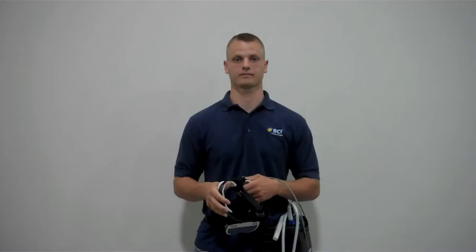I'm going to demonstrate how to properly adjust your buck. There are five tabs located on the headband: two in back, one on top, and two in front.